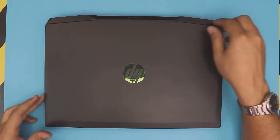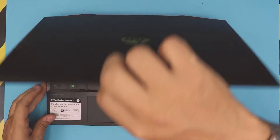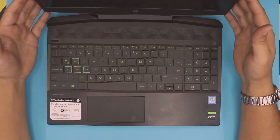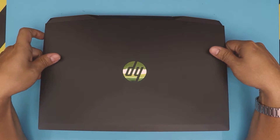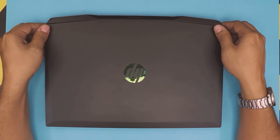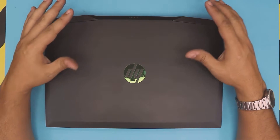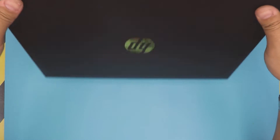Here we have an HP Laptop Pavilion 15. This one comes with an i-Core 5 9th Gen G4 GTX 1650. We're going to show you guys how to remove your SSD drive or NVMe drive, and how you can add an extra mechanical hard drive or an extra SSD drive on these models. So let's get into it.